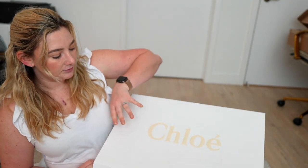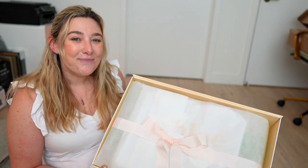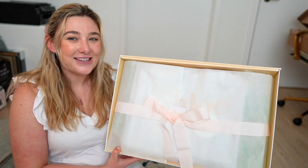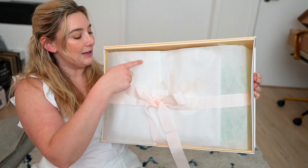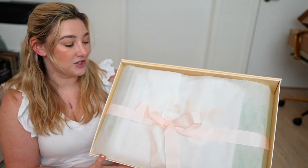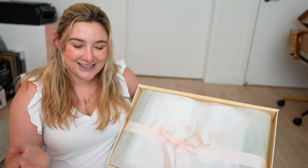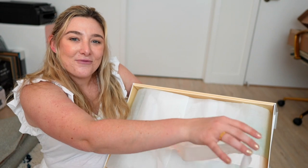So inside, let's open it up. It's like a present. It's literally all my favorite colors — it's cream, it's white, it's pink. They're just packaged so pretty. I almost hate to unbox it because I don't want to mess it up, but we must get to the bag.